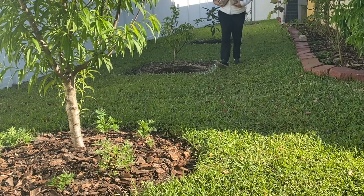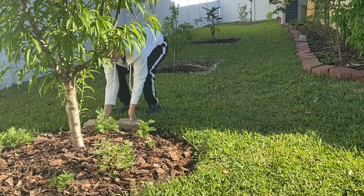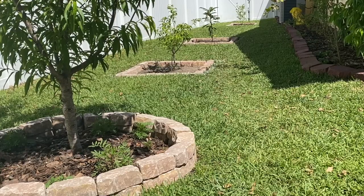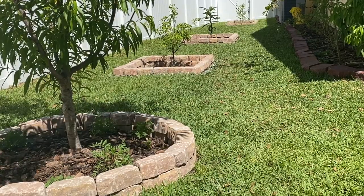After we finished planting all the trees, we put down some pavers. This is completely optional, but if I don't put a perimeter around the tree, the crazy grass I have will completely cover the ground around it. I like to keep that area clear so I can water and fertilize the tree most efficiently. The pavers also help my husband when he's weed eating — he won't accidentally hit the trunk of the tree this way.